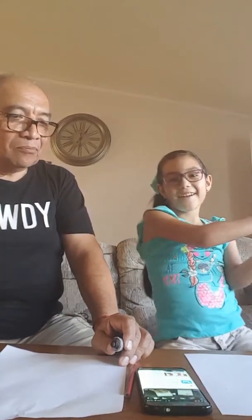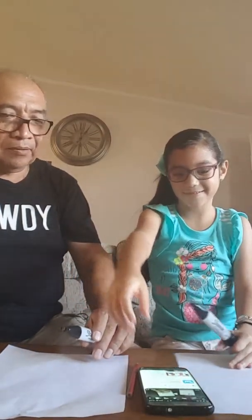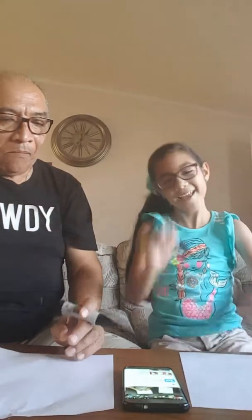Hi guys! Today we're going to draw Hello Kitty. We're going to use our phone. Let's get started. My name is Sharpie. We're going to draw Hello Kitty.